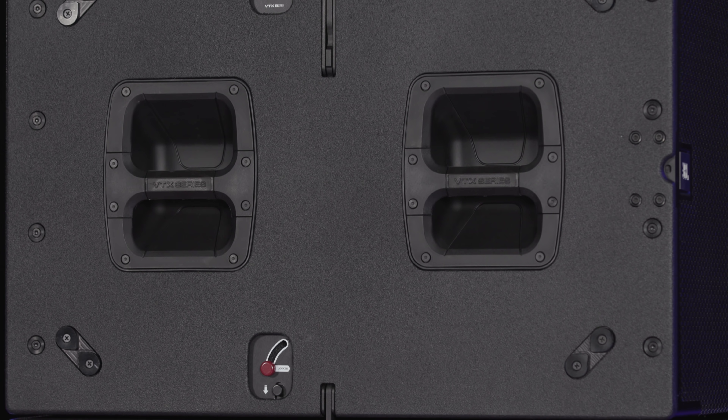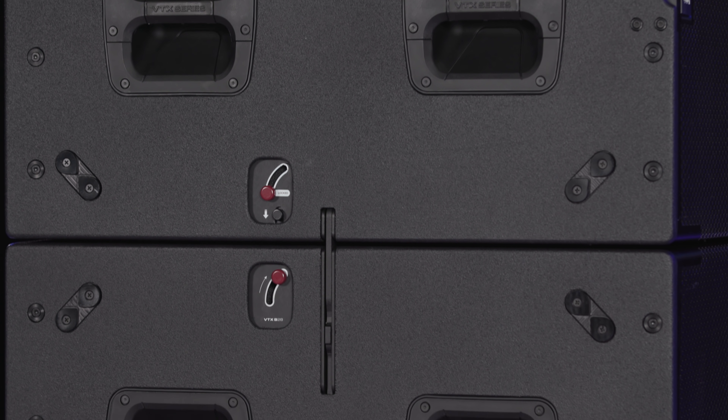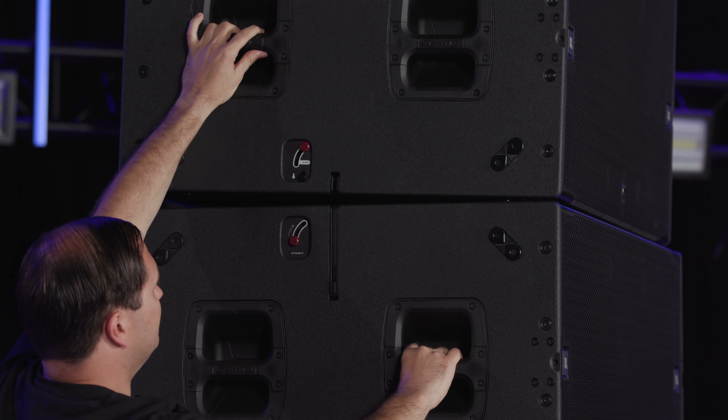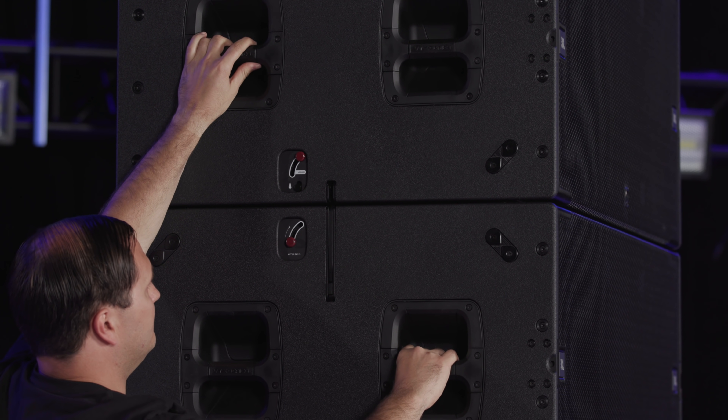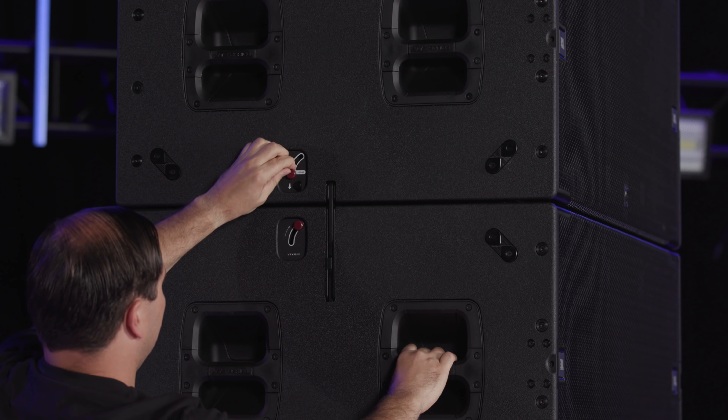The interlocking protective glides on the sides of the cabinet offer protection and have an interlocking design that holds them together when stacked. Symmetric feet on the bottom of the subwoofer fit into recessed cups on the top of each B28 to automatically align, ensuring stability and easy rigging.